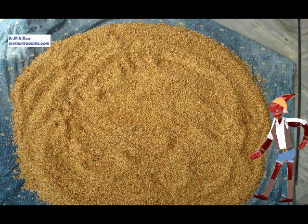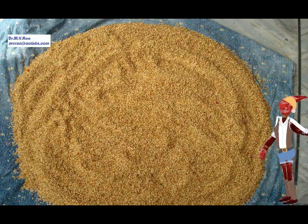These are the seeds of chili. Since I am interested in natural farming, these are treated with only organic natural extracts. These seeds are cleaned and are now ready for sowing.